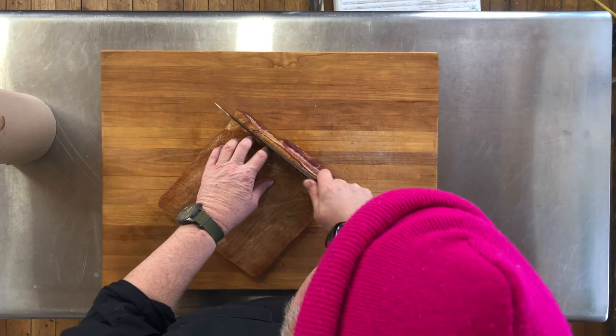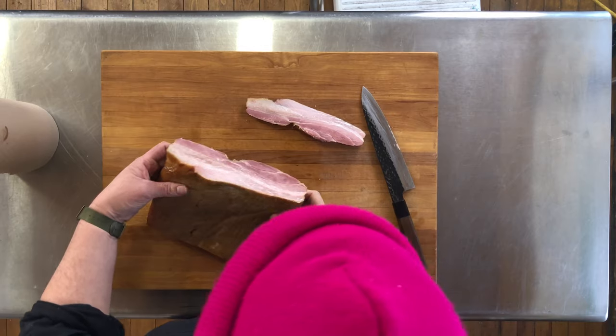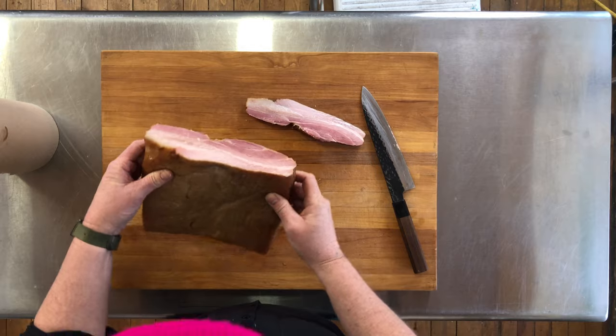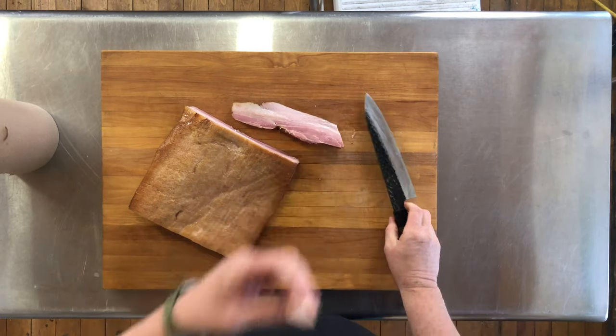I'm just going to slice a bit off the edge so we can see the inside. We can see it's really nice — it's pink all the way through and smells nice and smoky. We'll just try a little piece. That's good. Sometimes it can be tough, sometimes it can be soft — it really depends on the pig, so you're going to get variable results. The key is to just do it often and work on your technique, and eventually you'll find your sweet spot. This is nice bacon.